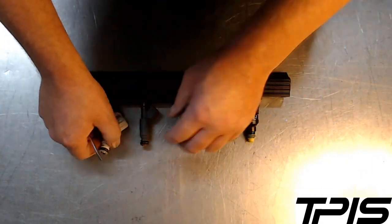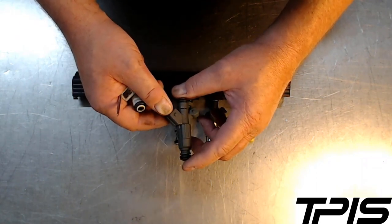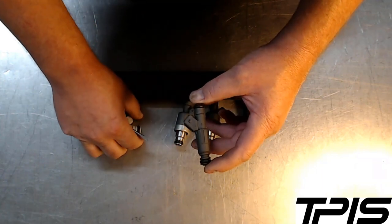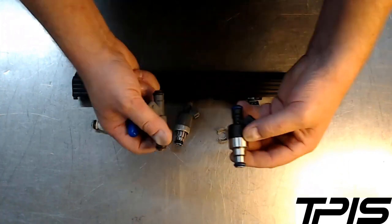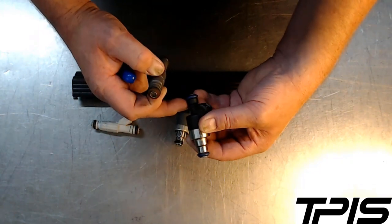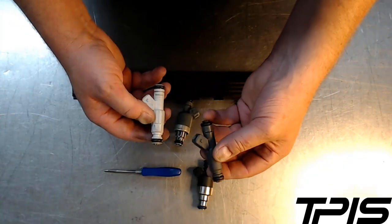A lot of people use this LS1 injector, which is rated at 27 to 28 pounds per hour at the 58 to 60 pounds of fuel pressure that LS engines generally use. It's a great, high-quality, genuine Bosch injector that GM used for a while, and you can use these in a TPI or LT engine. However, when they don't have the right clip groove — this LS injector has nowhere to put a proper clip — there's no groove that goes all the way around the injector.